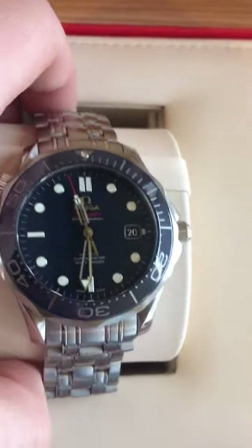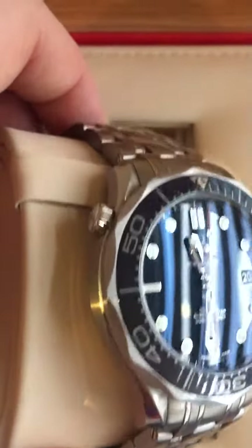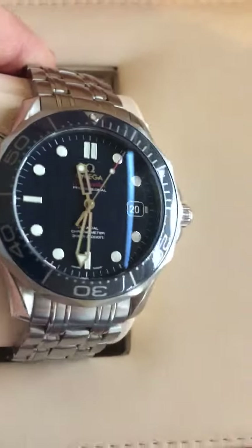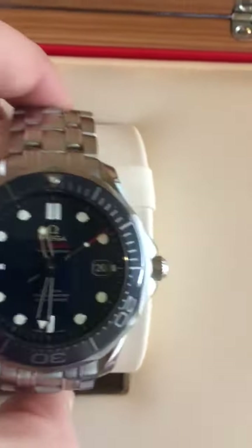I'm going to try to get a few better angles of the watch. On a sunny day, it just looks absolutely sensational. I can't think of a watch that looks better than this on the wrist. It really is fantastic.